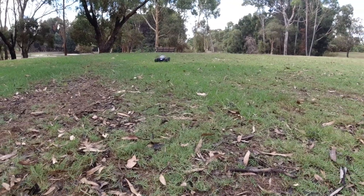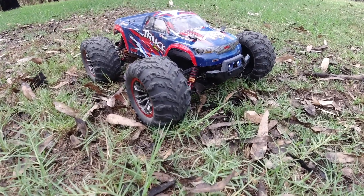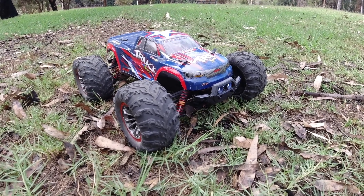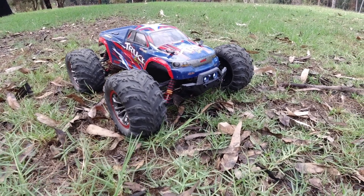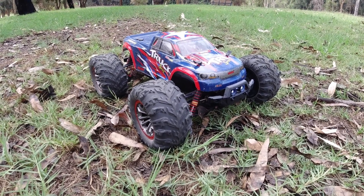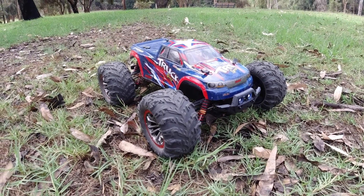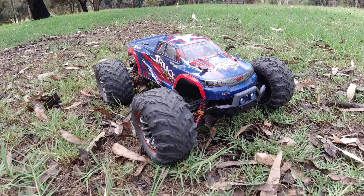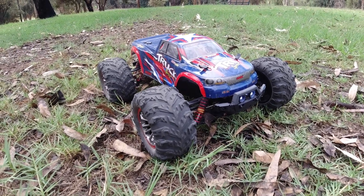Let's check out the brakes — yeah, very good brakes on this one as well. Okay guys, that'll be my review and bash test of the Hosim 9125 Sprint Truck. If you're interested, you can get it on amazon.com.au — I'll leave a link below in the description. Stay tuned because I'll do a stock battery speed test coming up next on the Hosim 9125, to see what sort of max speed we can get up to using both stock 2S batteries.